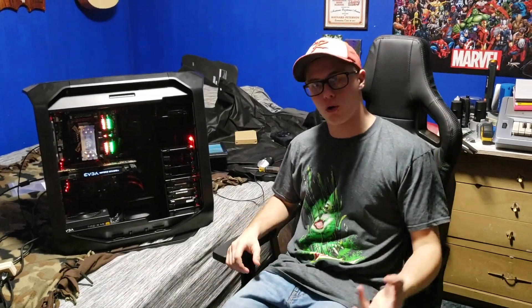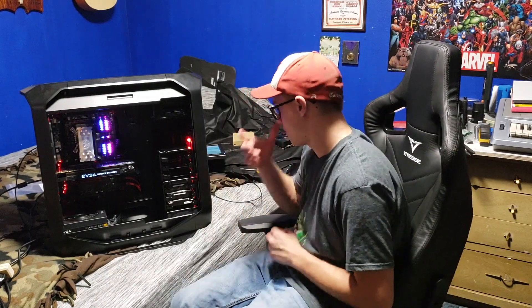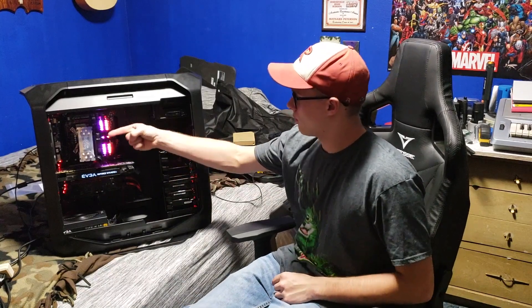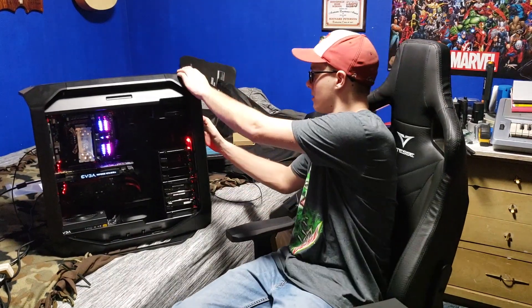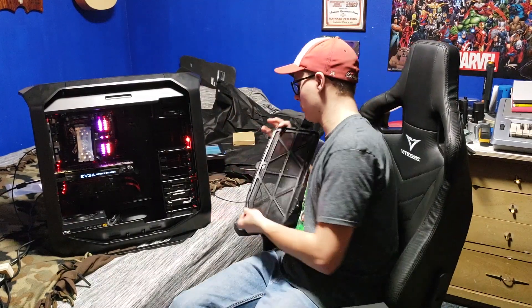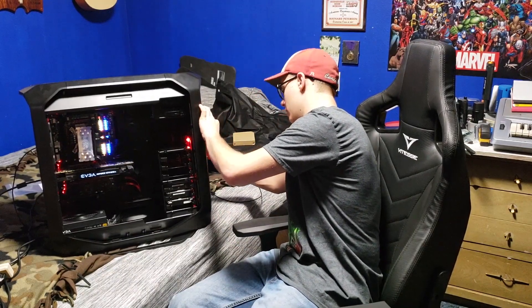After about an hour of cable management and like 200 zip ties later, I'm finally done and I'm ready to play some video games. I've been without a gaming computer for like five days. I got pretty much everything set up how I want it. This fan is blowing air this direction, this fan that direction. There are two fans in the front blowing air in and one blowing down and out. I really like how the air filters work on this thing — they just slide out and they're so easy to put back on. I'm really happy with how it looks.